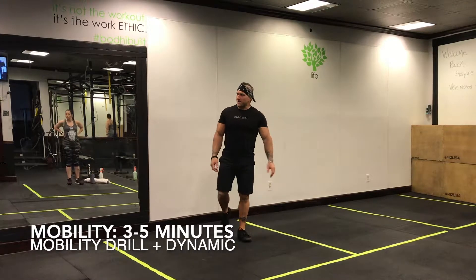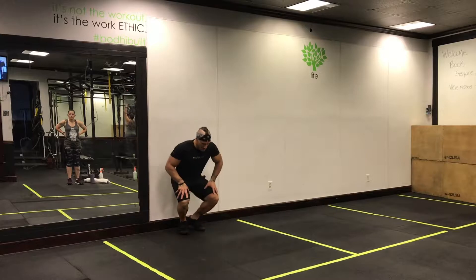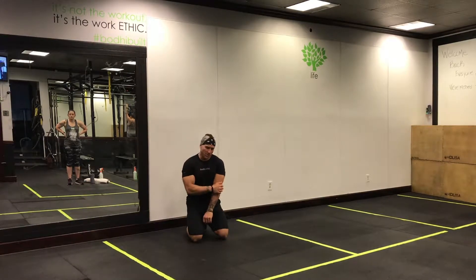All right, Monday morning, let's get fired up. New month here — as far as how the body is concerned, we're doing power week. Let's get started. We have some fun stuff for you guys. Your mobility today is going to be a traveling bird dog.